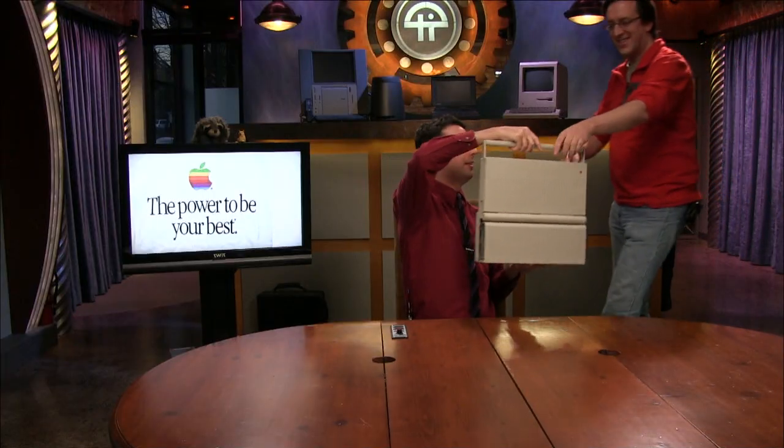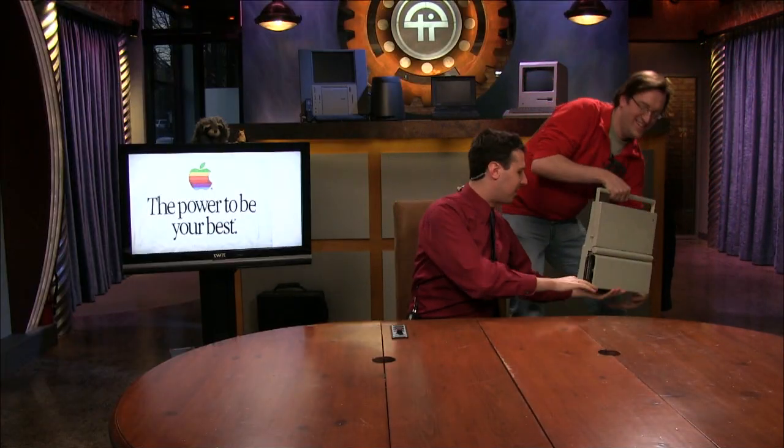Oh hi, I didn't see you come in. The Mac Pro just came out and we thought, why not celebrate that in a way that no one else really has? We went to the archives and dug out some stuff, and we're going to show it to you and do something kind of cool and special with it.